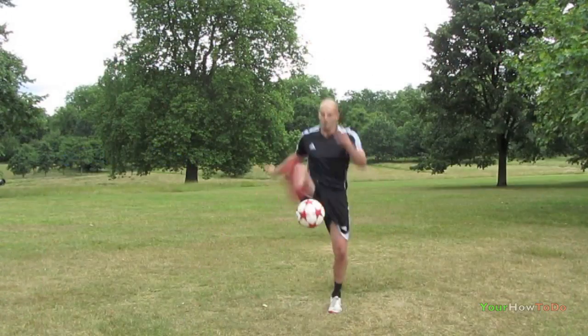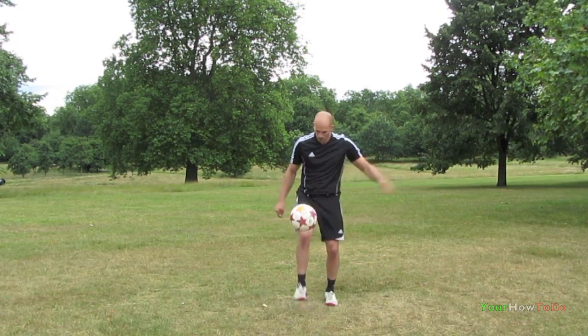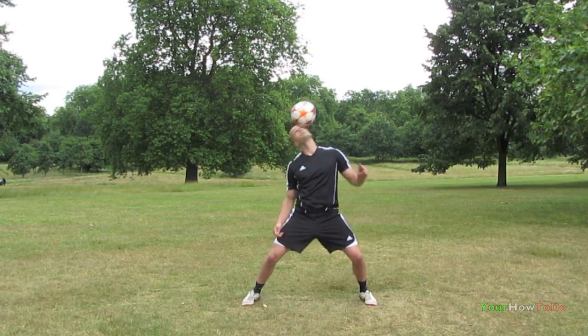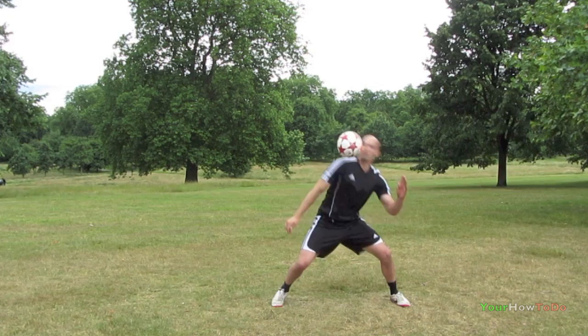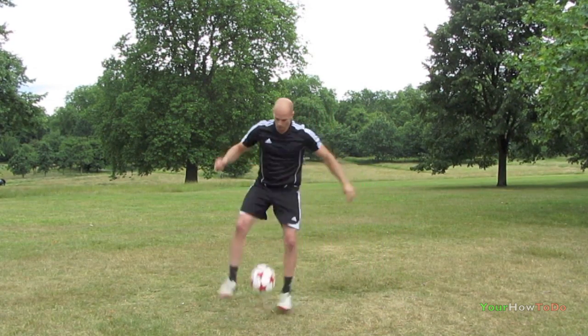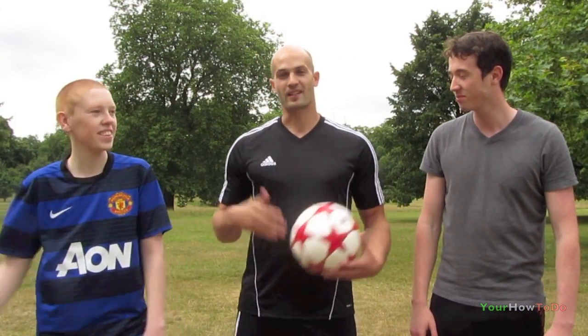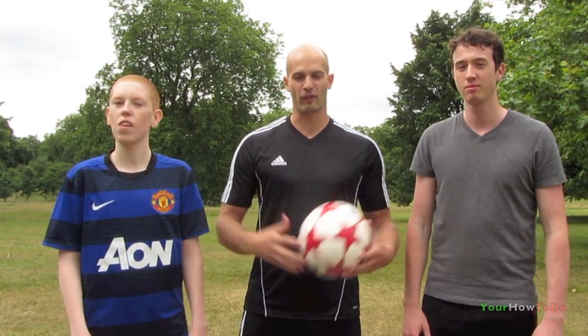Check out this clip of him in action. So Dan, what are you going to do for us today? Today I'm going to be teaching you the ducking reverse crossover.